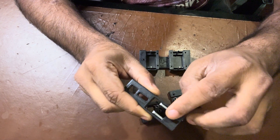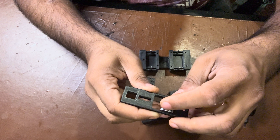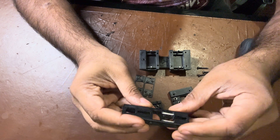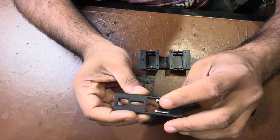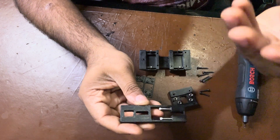We also need two M3 by 30 double pins that need to be ground at a 45-degree angle on one end. When you assemble these, make sure that the open side of the sliding lock mechanism has these ground faces facing up.